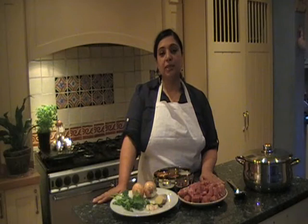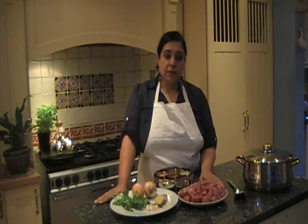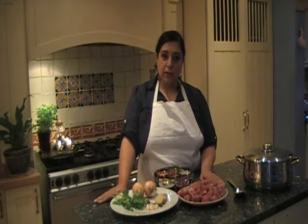Today I'm doing a simple lamb curry. People from different parts of India have their own dishes, their own special way of cooking poultry, lamb, meat, vegetarian dishes, using different kinds of spices and different methods. This is my way of cooking lamb — it's a simple lamb curry and I hope you enjoy it.